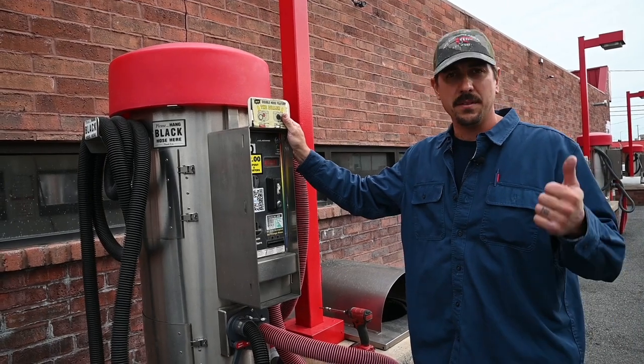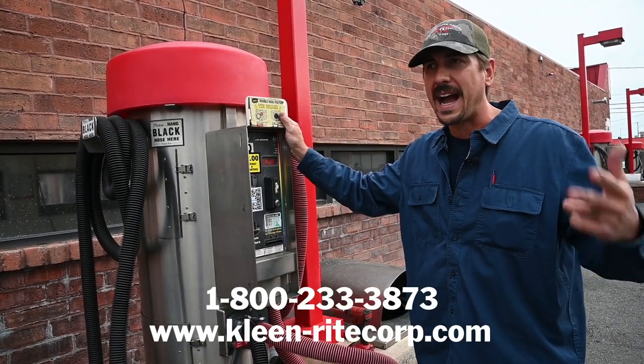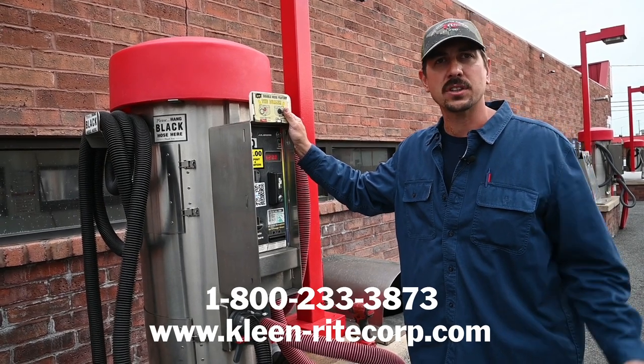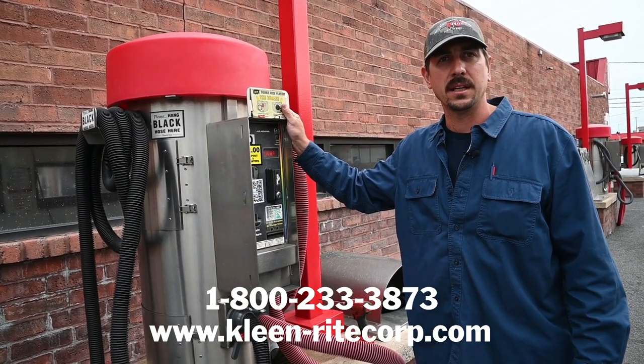If you have any questions about vacuums, doulers, vac hoses, claws, anything — you name it, we got it. Give us a call at CleanRite and we'll help you out with any questions you have.